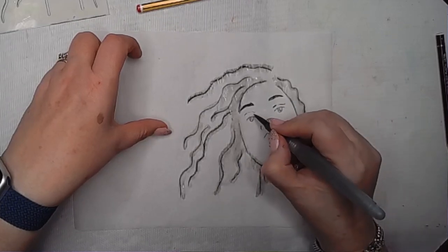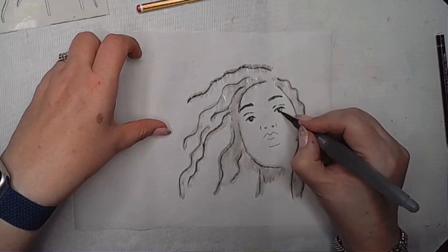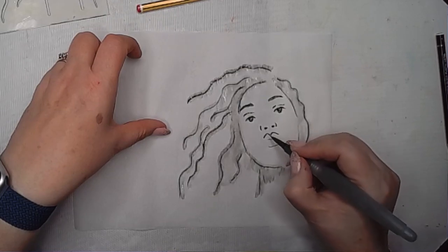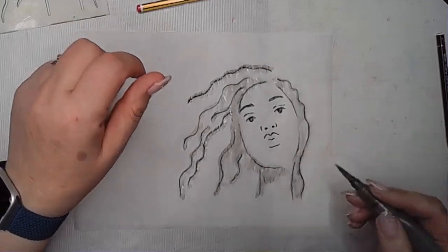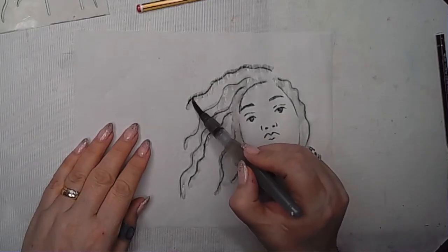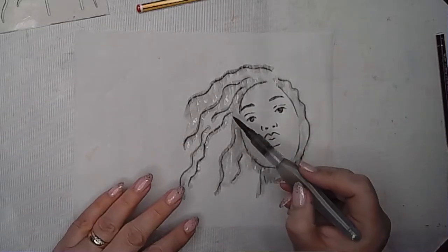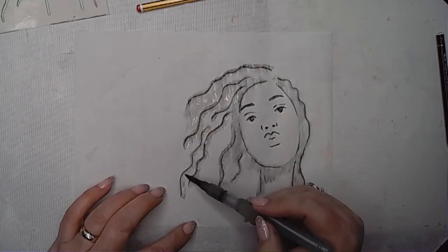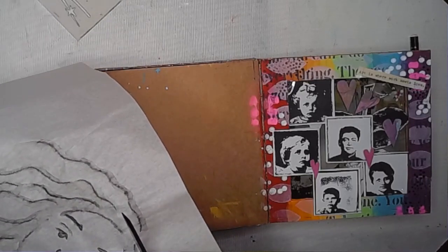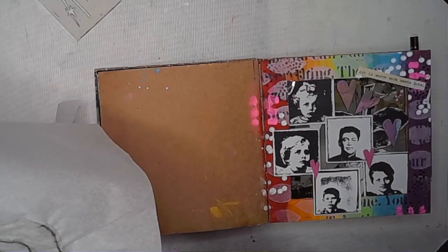I've made those eyebrows a bit darker so they're more obvious, just carefully using the tip of the water brush to activate that pigment and pull it forwards a bit. Once I was happy, I gave it a little dry using a heat tool — just passed the heat tool over it. You can see it has made the paper go a little bit wrinkly, but I quite like that — it's a nice bit of extra texture.